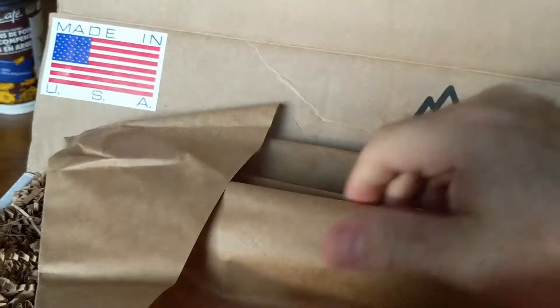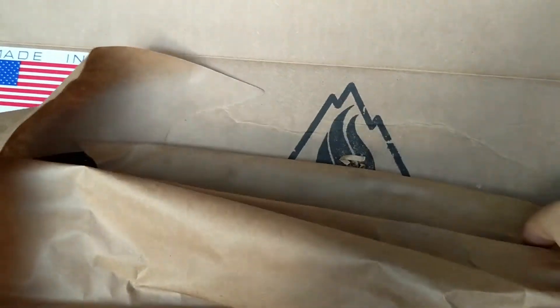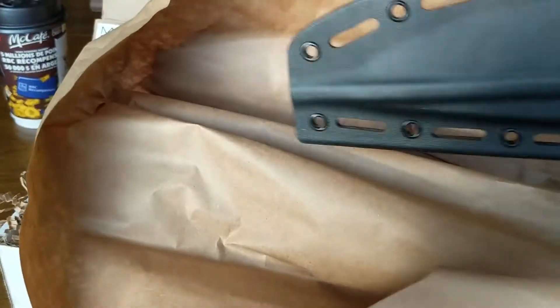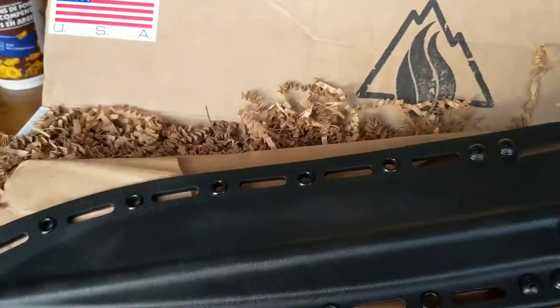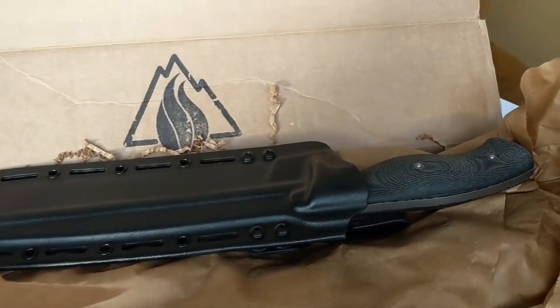How long does it take to make a knife anyway? These are great knives — a huge chunk of CPM 3V. I find that to be a really excellent steel, very durable, holds an edge very well, and in my opinion is very easy to sharpen. Here it is — it's beautiful.